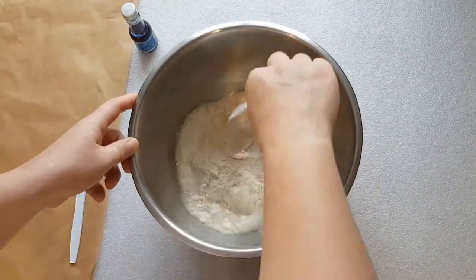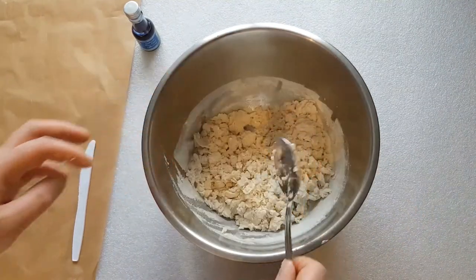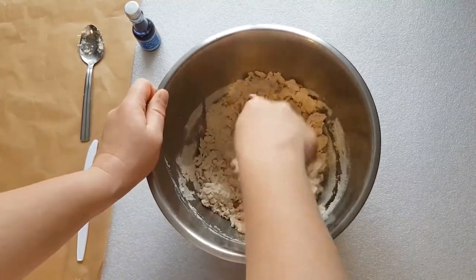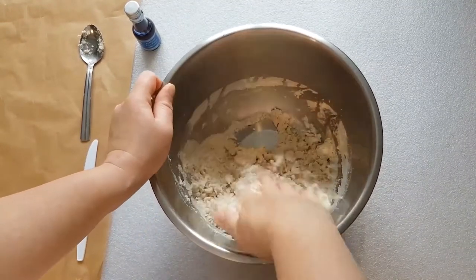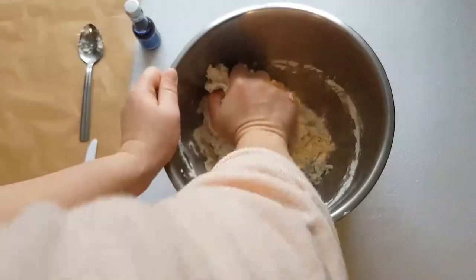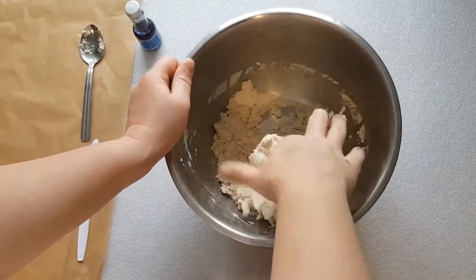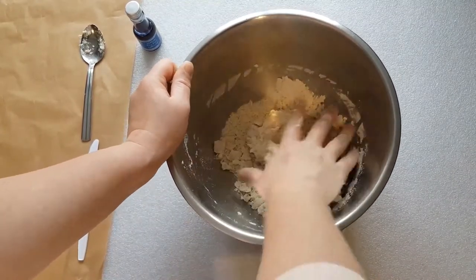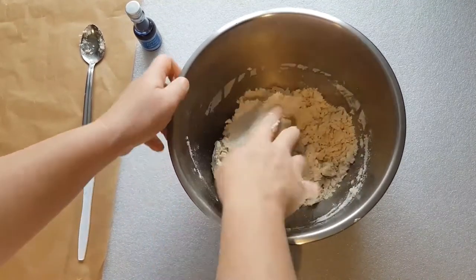Mix that up with a spoon again, and then we're going to start to knead the mixture like we knead bread. This process is quite similar to a process we use to make clay when we recycle old clay, so it's quite similar to working directly with clay, but it's just using household ingredients.